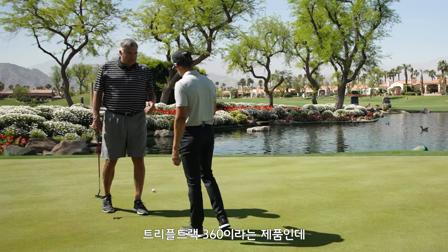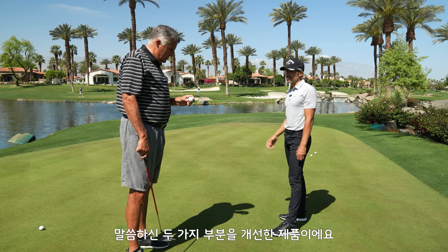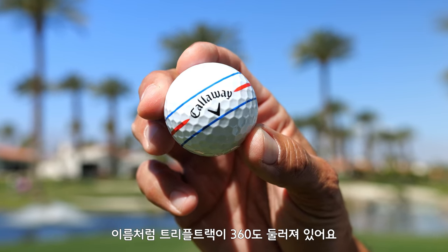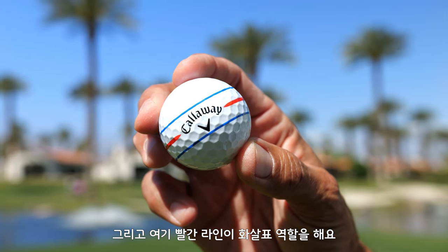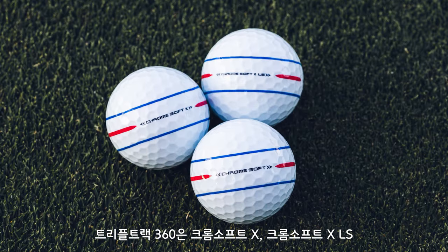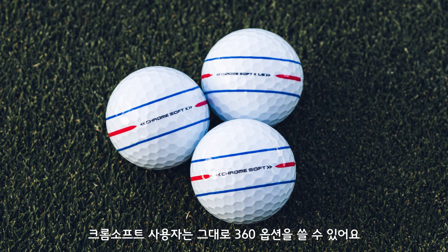Okay, so this is the Triple Track 360 — and I did not tee him up for this, by the way; I just gave him exactly what he wanted. That is 360 Triple Track all the way around, and as you can see, that red line now has what I would call an arrow. Triple Track 360 will come in Chrome Soft X, Chrome Soft XLS, and Chrome Soft Proper, so any Chrome Soft player will have a 360 option.